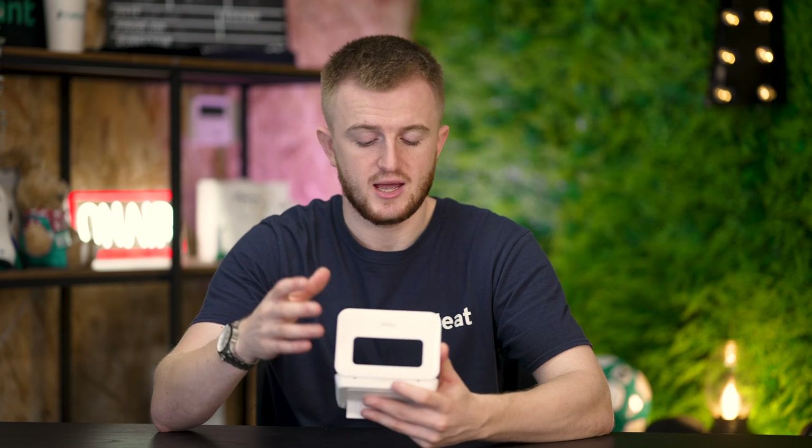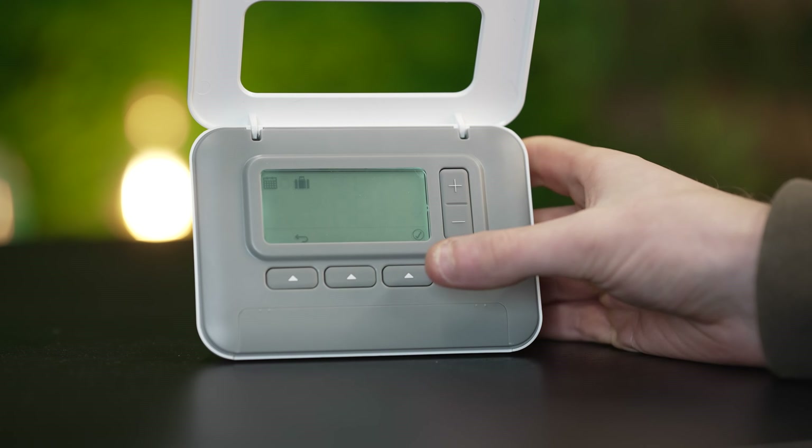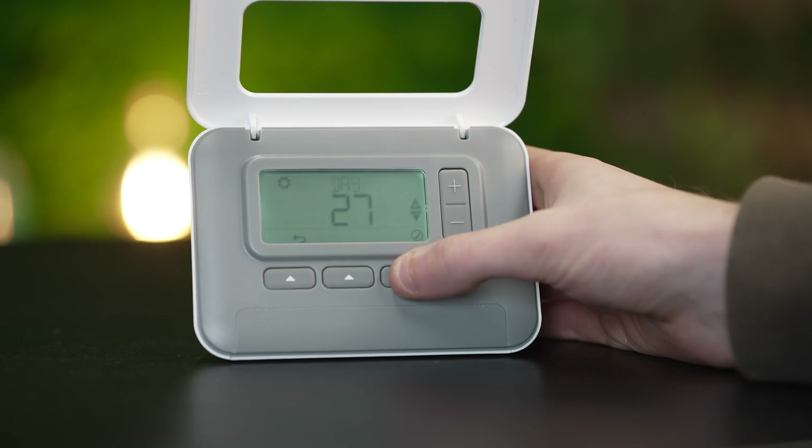When the iHeat installer leaves your property, he will set up the thermostat with the correct date and time and put it on manual at a desired temperature. If you want to change the date and time in the future, head over to menu, press the plus or minus button to get to 'set' and click the check button on the far right. This will run you through the process of setting the year, month, date and time — quite useful for daylight savings or when the clocks go forward or backward.